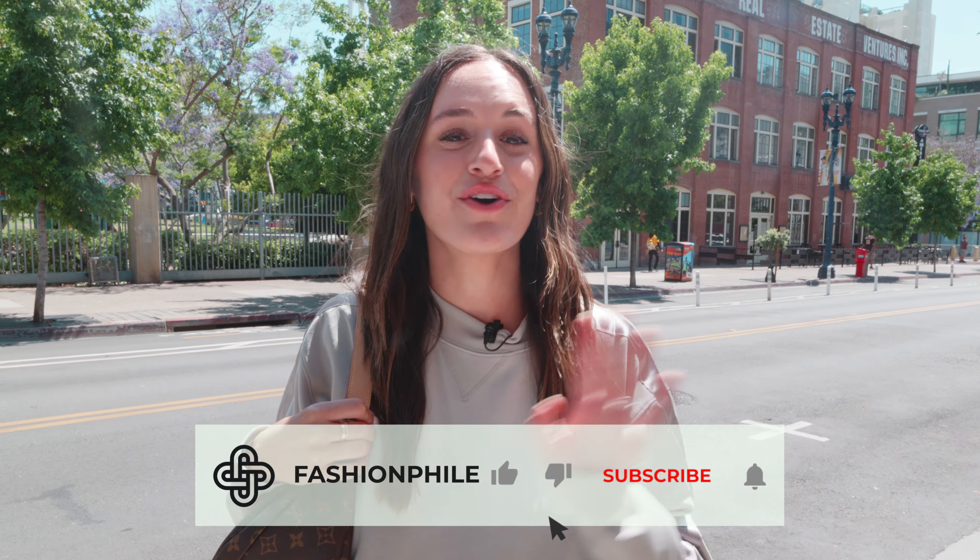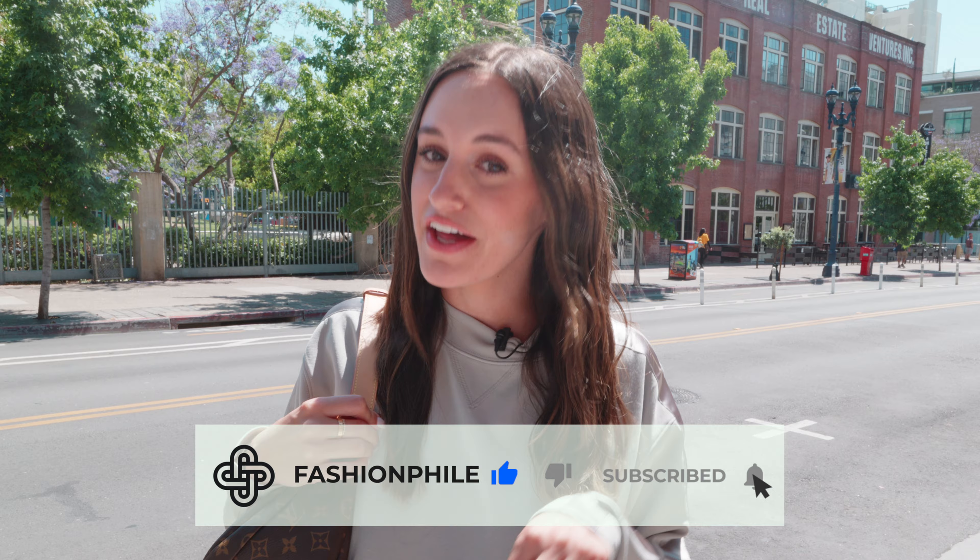So in this video, I'm going to show you all the ways I like to wear the Louis Vuitton bum bag. If you haven't already, don't forget to hit the subscribe button and the bell icon below to be notified when we release new videos.